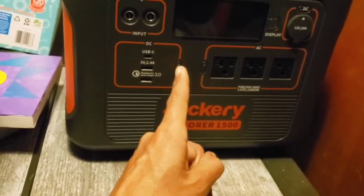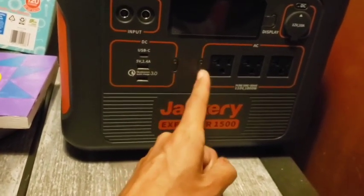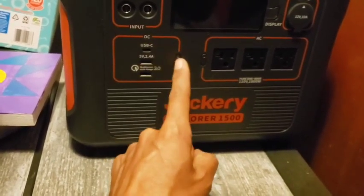It has its own individual on/off push button for each section. So for the AC plug-ins, you've got to push this button in to turn it on and push it to turn it off. And same with the 12-volt cigarette lighter style car charger — it's got its own little button for DC power.